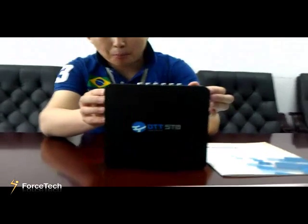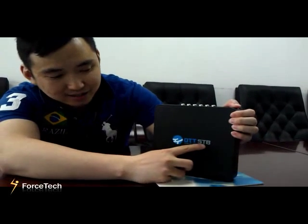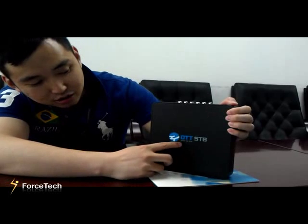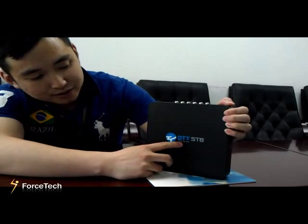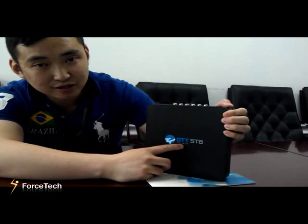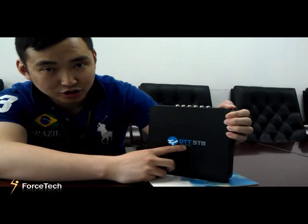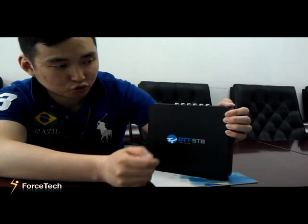Now, in front of you, you can see a black box — we call it OTT STB. OTT means Over The Top. In general conditions, using a public internet connection, by our IPTV turnkey solution, the video streaming can be delivered from anywhere to anywhere.